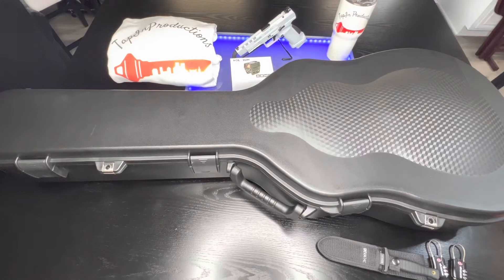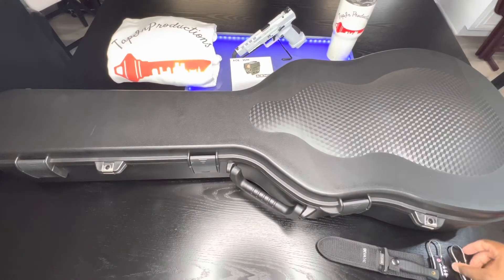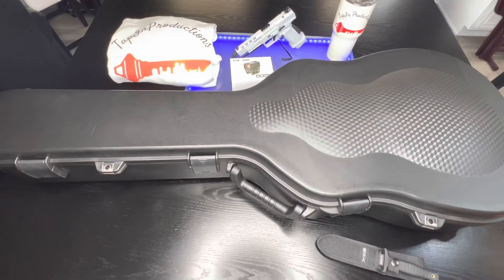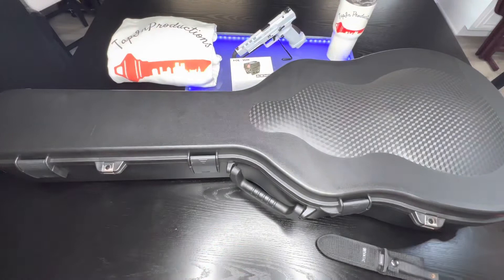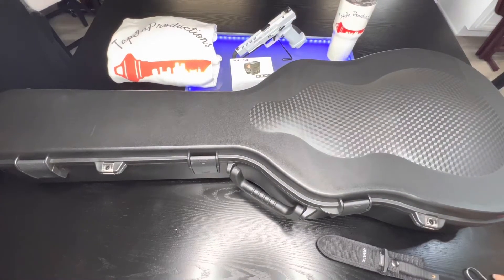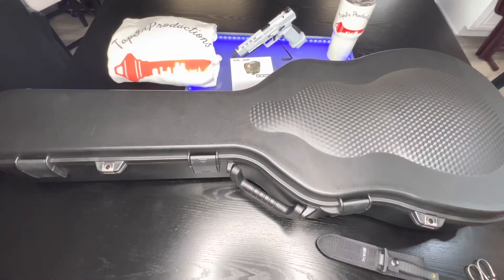Today I'm doing a review of the Savers Equipment guitar gun case. You can get TSA approved locks and yes, you can travel with your gun. I got this case because it looked good and it's more covert when you're traveling in the airport. Let's check it out.